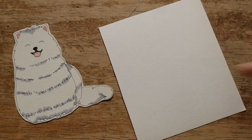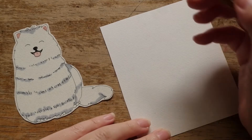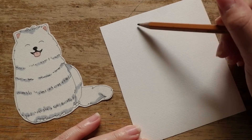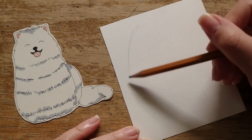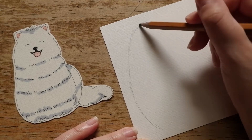Okay guys, first we're gonna draw a big oval shape to help us draw our dog easier later. Remember, you should make the bottom look more rounder.